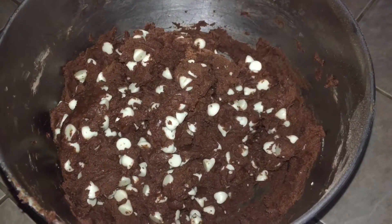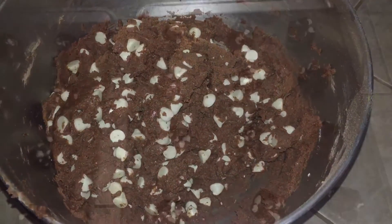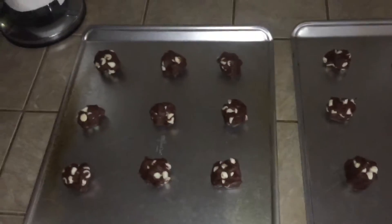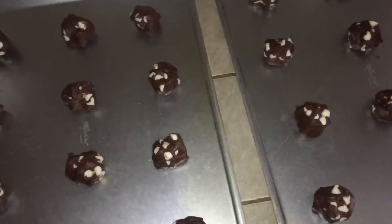The recipe says to put this on an ungreased baking sheet in small spoonfuls. My oven is almost done preheating to 350°F. I have all the little cookie dough balls scooped out on the baking sheets — it looks like each sheet is gonna make about 12 cookies, so I already have two dozen.